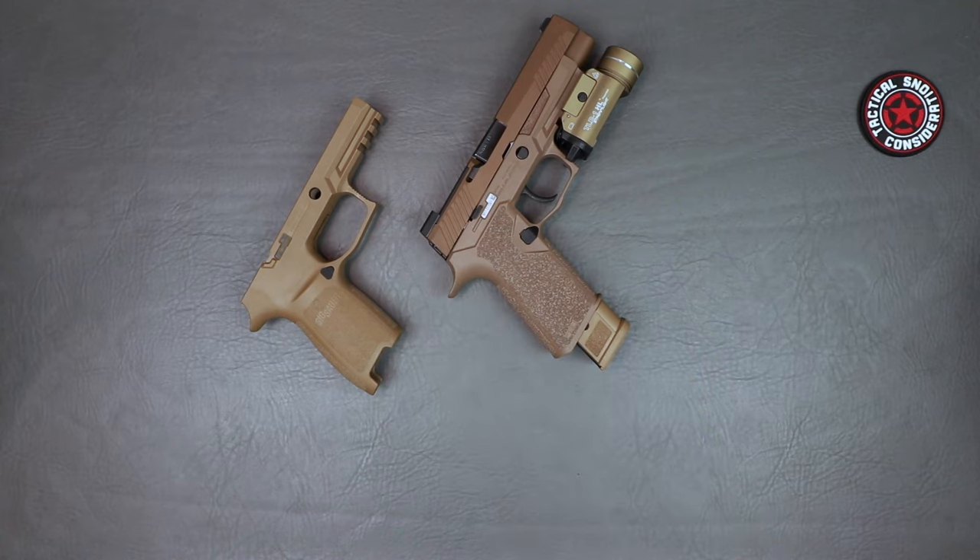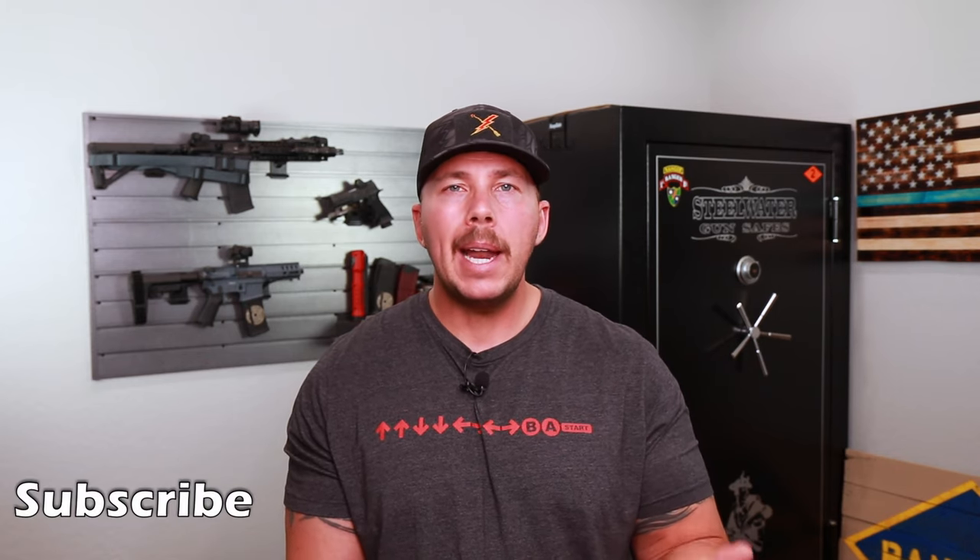Overall, P80 did a great job on this grip — that 1911 angle, that Glock-style reversible magazine release, the accelerator cuts, the texture — a lot of really positive stuff going on here. Now, a viewer did bring up a concern that the polymer magazine release was worn down so badly by the metal magazine lip that the mags would just fall out when shaken. I can see that as a possibility — you're putting metal on polymer, and that can wear over time. I haven't experienced that yet, but I've only got a couple hundred rounds through this frame, so I can see where that may or may not become an issue with thousands of rounds down the road.